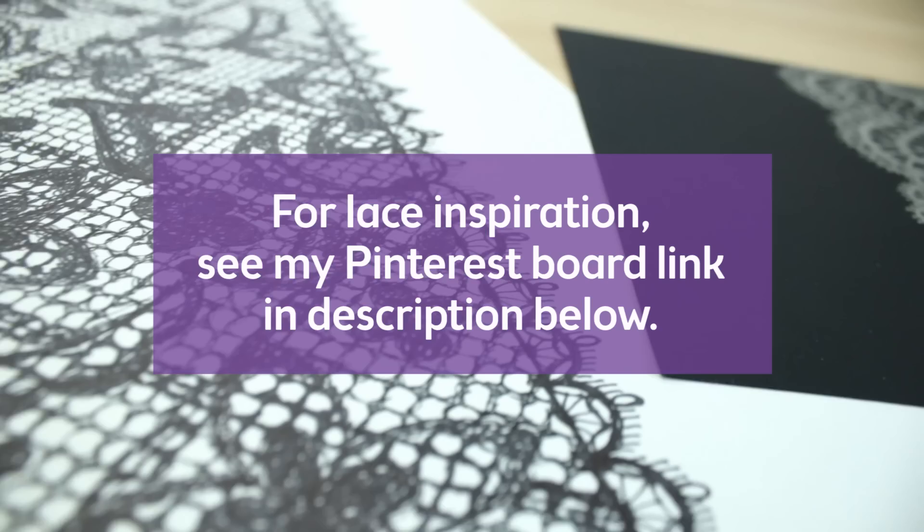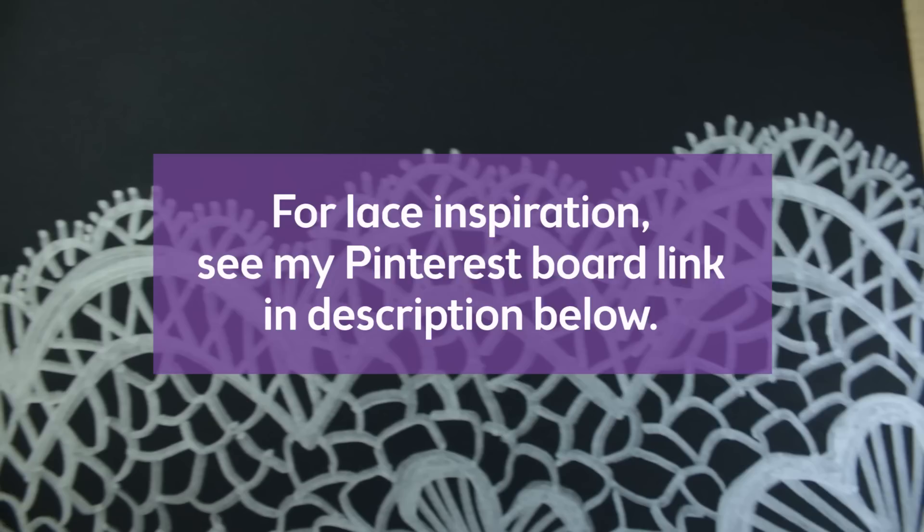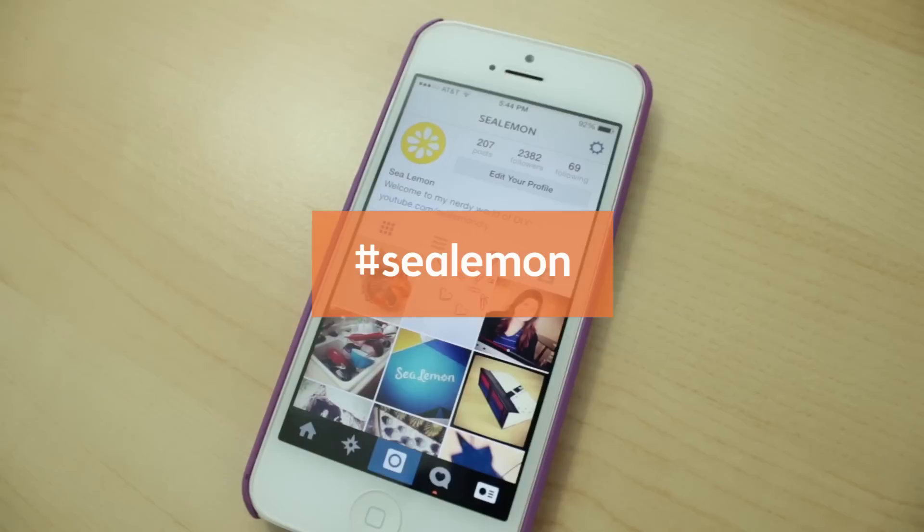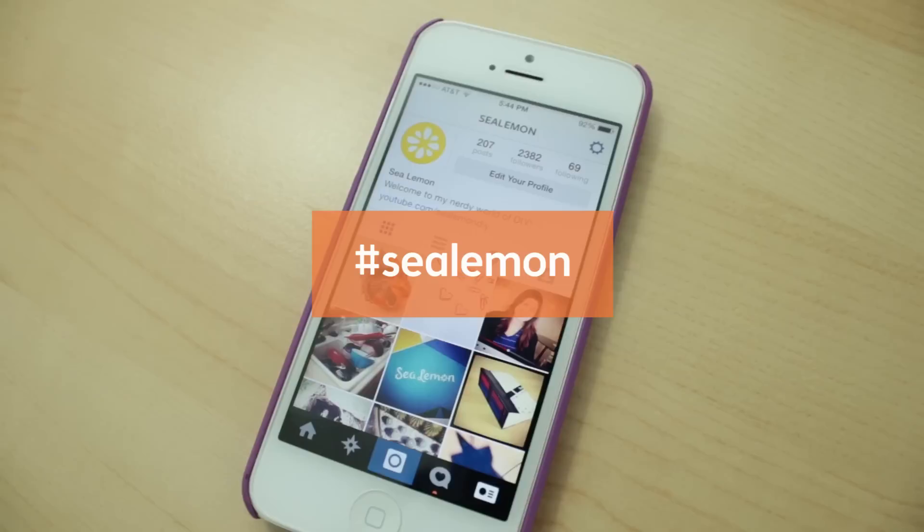For more lace inspiration, please check out my lace pattern Pinterest board — link in the description. I love seeing what you guys make after watching my videos, so if you have any project picks you would like to share, please post them on my Facebook page, Twitter, or hashtag SeaLemon on Instagram. For more tutorials, be sure to subscribe and check out my channel. If you liked making a lace pattern, you might also like to try these patterns here — you can find the links and more listed in the description below.